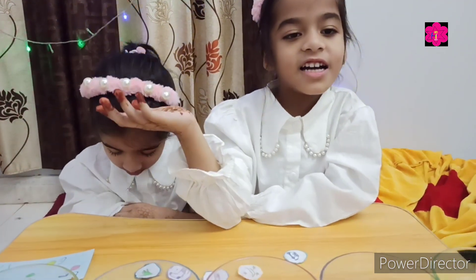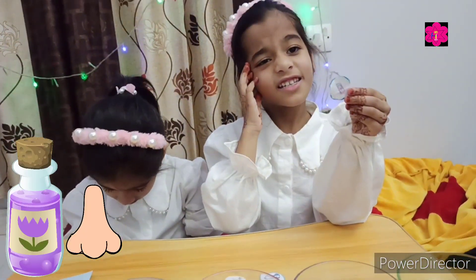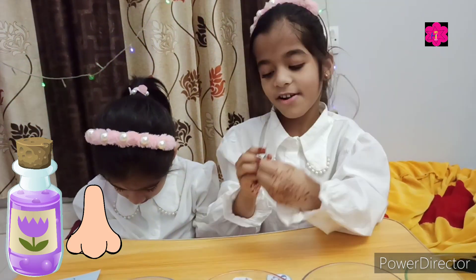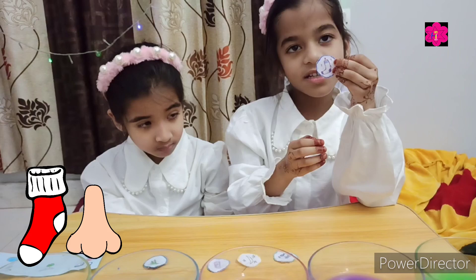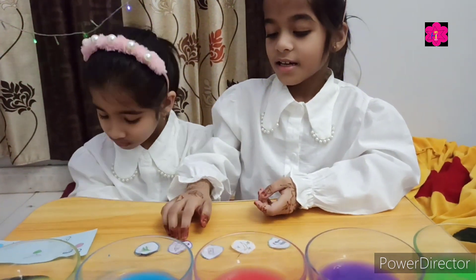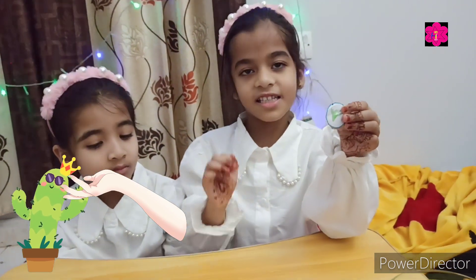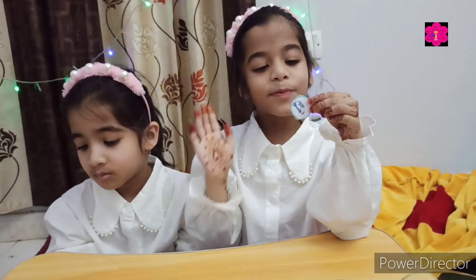What do you think guys? This is for sight. Okay, this is for smell. This is socks, this is also for smell. What do you think? This is for touch. This is for hearing. This is for hair.